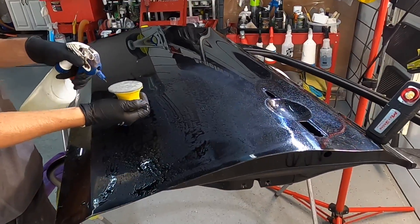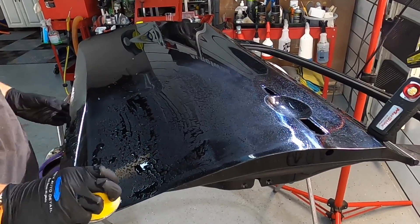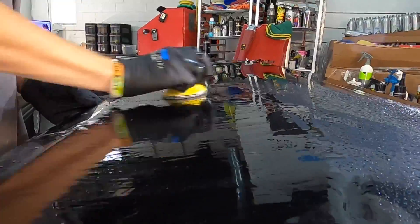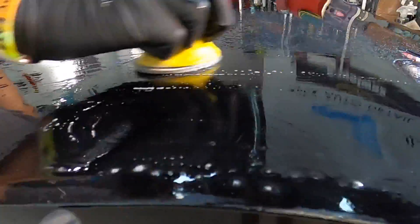There are some dedicated wet sanding machines that keep a constant feed of moisture flushing the pad and keeping it effective. We'll get into machine wet sanding versus hand sanding in a future video.